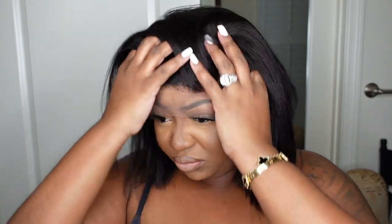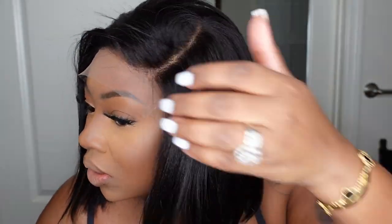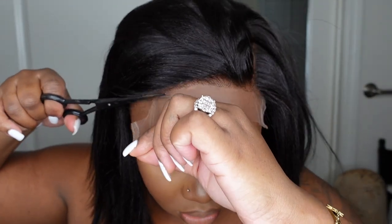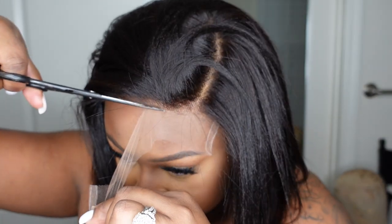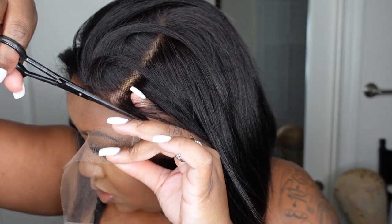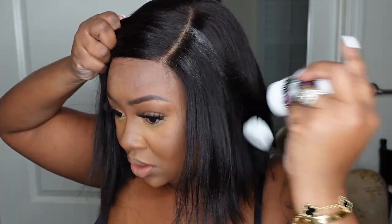This is what she looks like on — the lace does not extend ear to ear. The lace in the front is set like a closure, so you cut off the lace in the front and center. It is a C-shaped side part, so keep that in mind — you won't be able to adjust the parting, but you won't need to, and I'll show you why in a moment. Here's a full 360 view of what the wig looks like on from the back, side, and front, and this is what it looks like once you've cut the lace off.